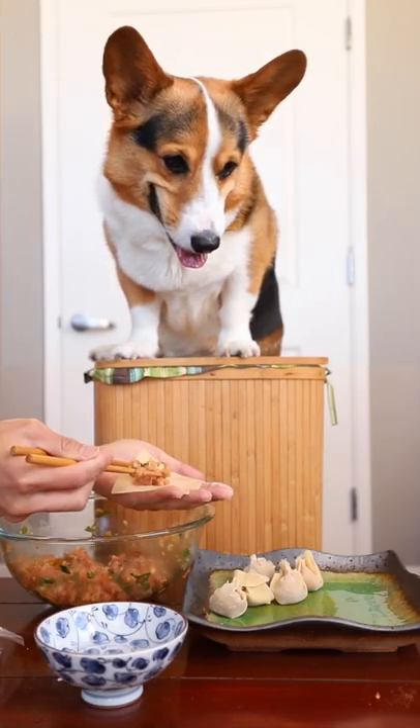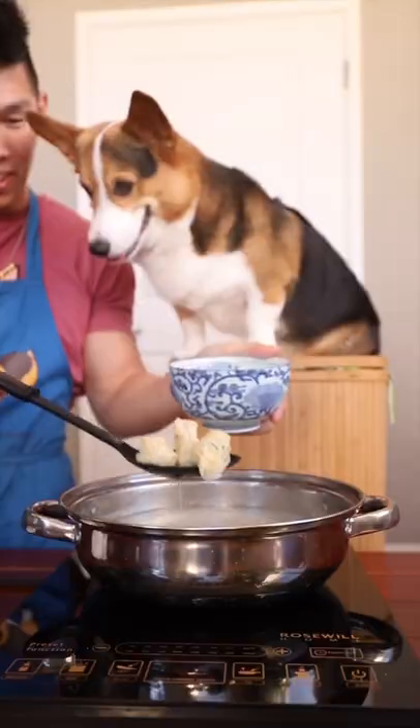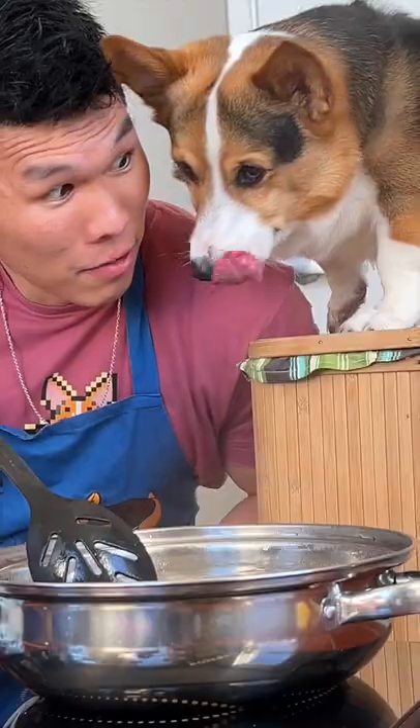Thumbs up, because Gatsby's such a good boy while I'm assembling these. We boil Gatsby's first for about three minutes until the wontons float, and then we boil the human portion for about five minutes until it floats.